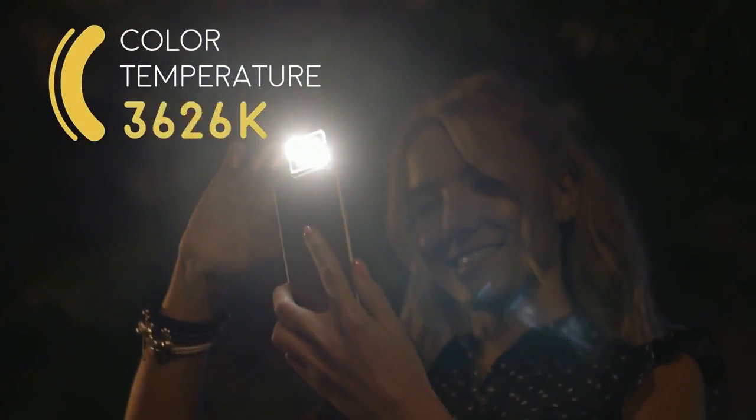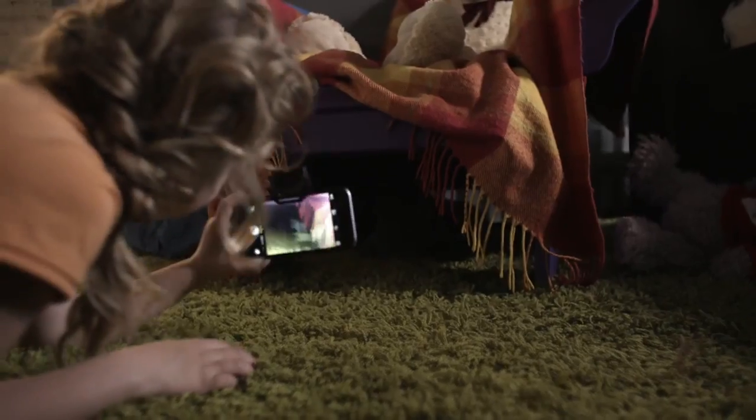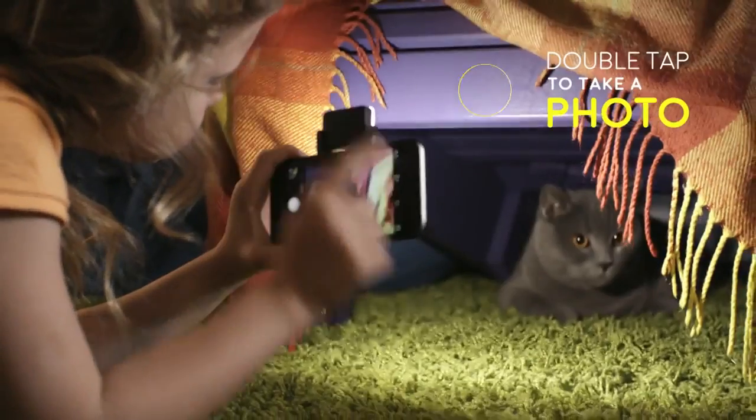You can now adjust the light temperature with its help. This will allow you to make your photos more professional and it's become even more easy to use. Just double tap and your picture is ready.